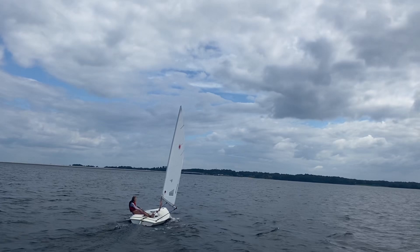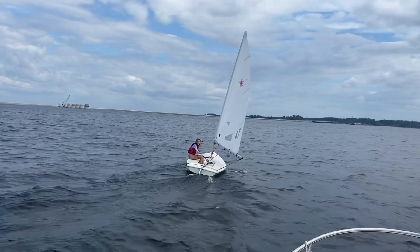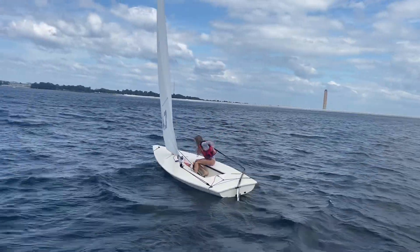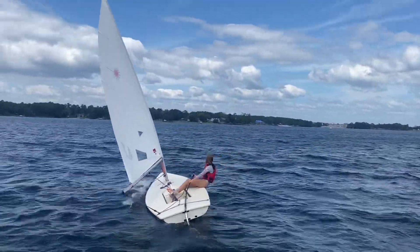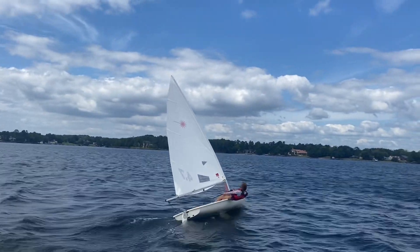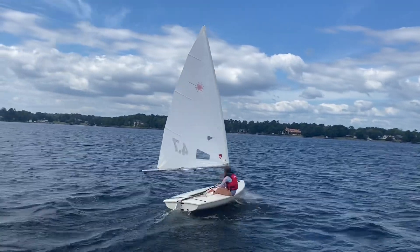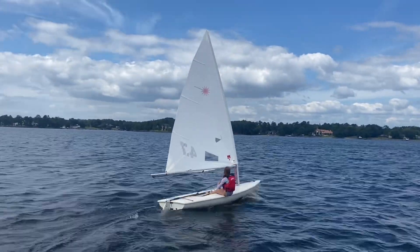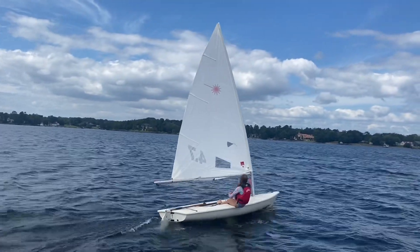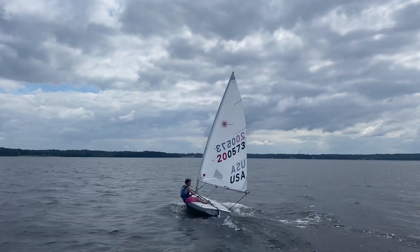Let's get ready to tack, Elizabeth. And you're upwind, full speed here. Big pop here — ease it out. Good, good, active mainsheet. I like that.